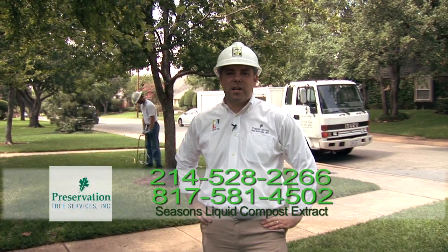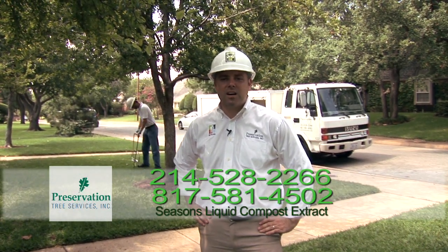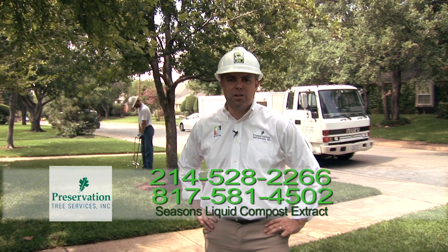So call us today — we can come to your property and design a custom seasons program utilizing our liquid compost extract.